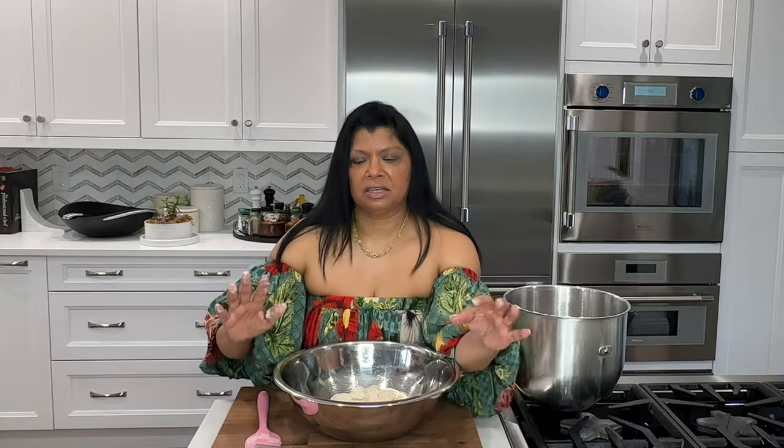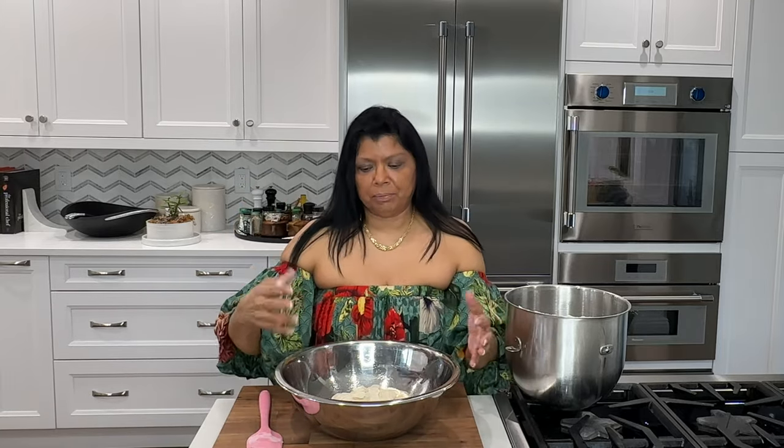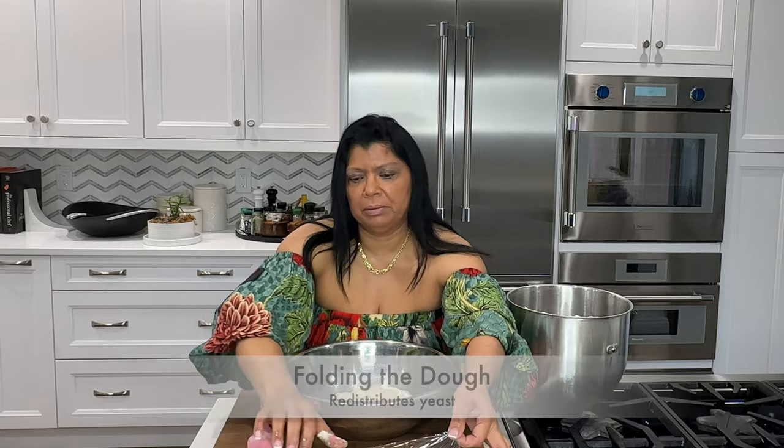I'm going to cover this with plastic wrap and let it rest for 20 minutes. It's going to begin the fermentation process, and then once that happens I'm going to do a series of folds. The first fold will be in 20 minutes, and I'll show you what I mean by a fold when I do it.